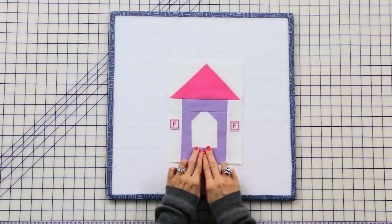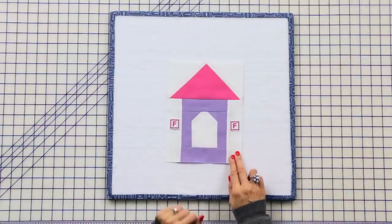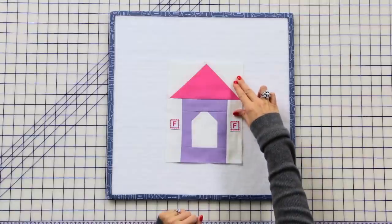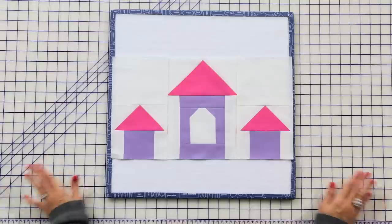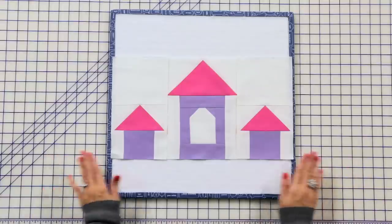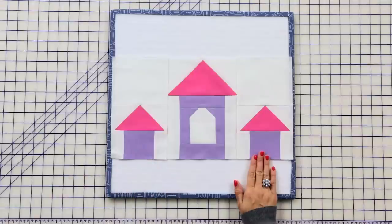Now take your middle tower unit, add fabric F rectangles and press, then add your large flying geese — and your middle tower unit is all finished. Our castle is really coming together. Join your tower units together and your top castle unit is done.